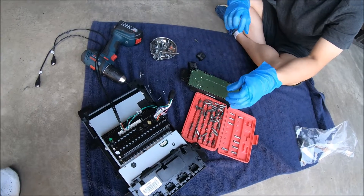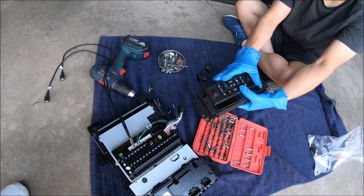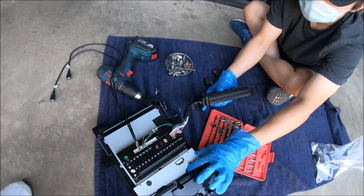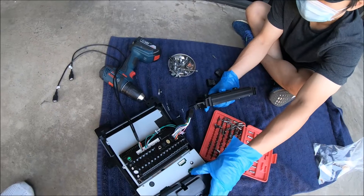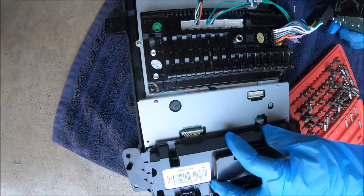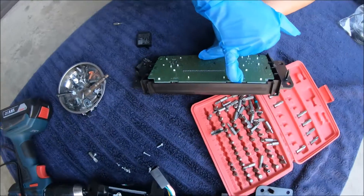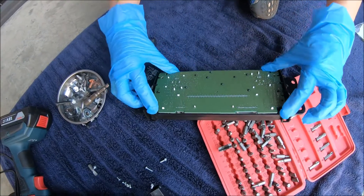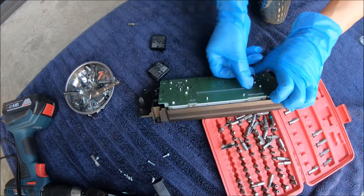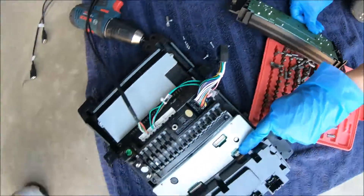Before you install in the vehicle, when you take out your factory radio, you will have this factory AC panel. We've already removed it and moved it over to the back of our radio. There are two plugs here — a large one and a smaller one — which were originally on these plugs. You should be able to access these plugs and wiggle them out. Disconnect the two here and connect them to the back here.